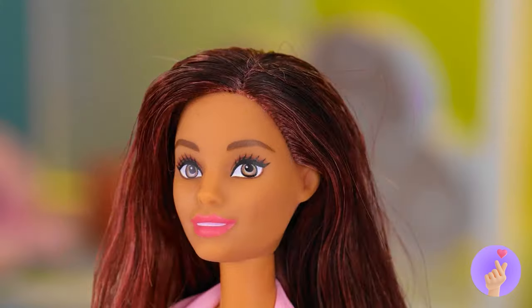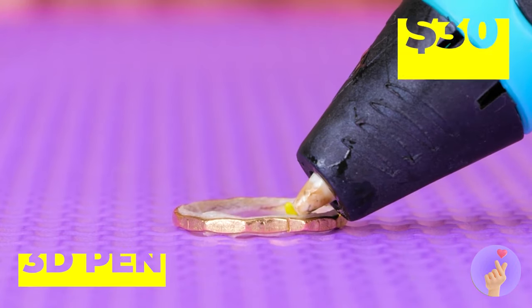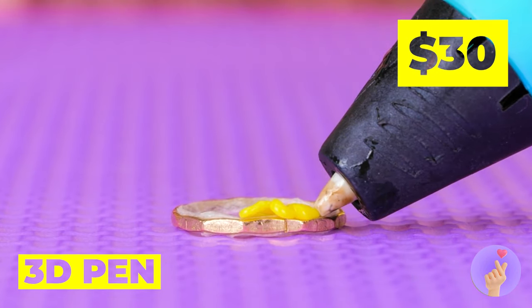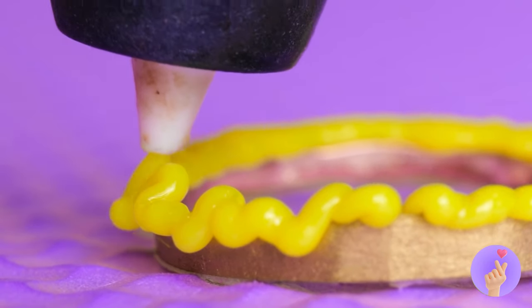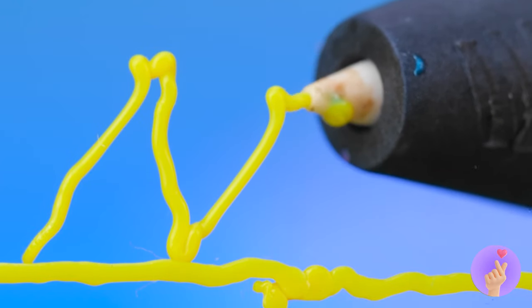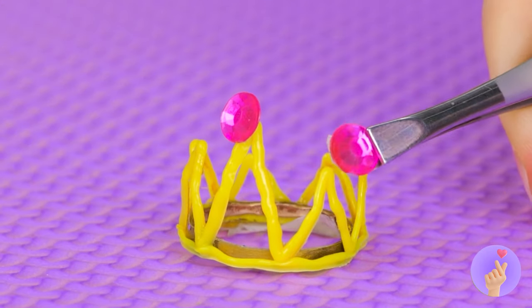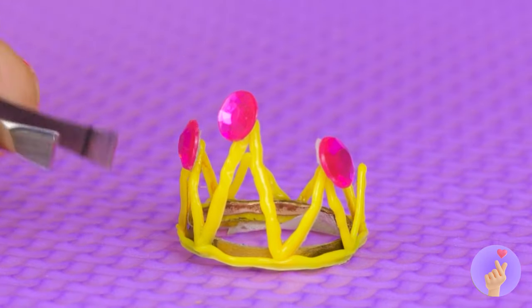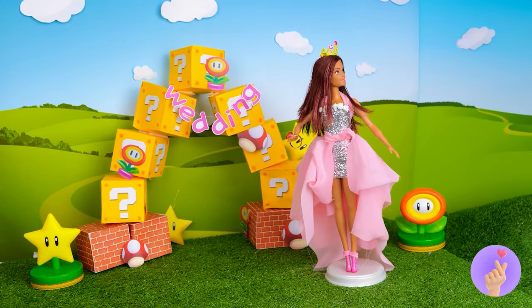But our blushing bride needs a tiara, too. Here, take a ring for a base. And get out your 3D pen. Of course, circlets are fine and all. But for some crowns, the bigger the better. A few gems won't hurt either. Well, if the crown fits, wear it.